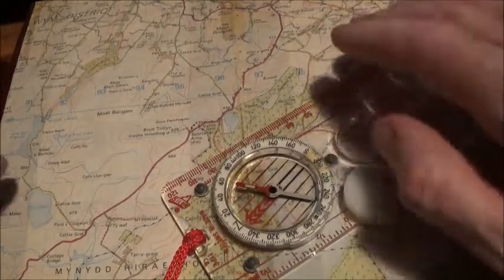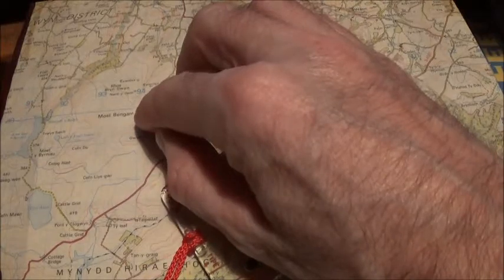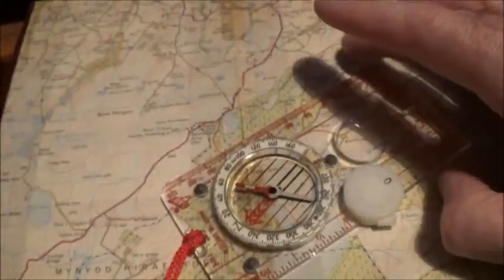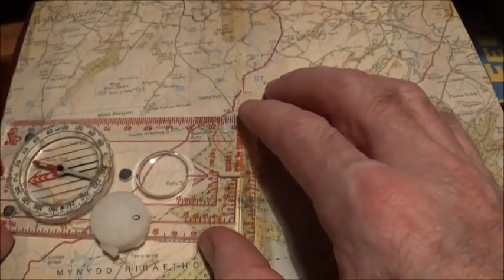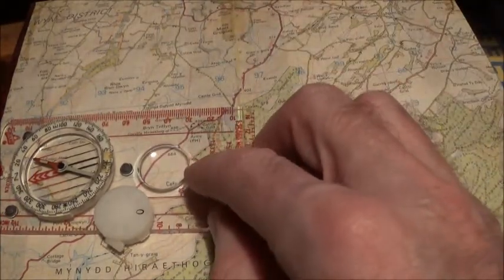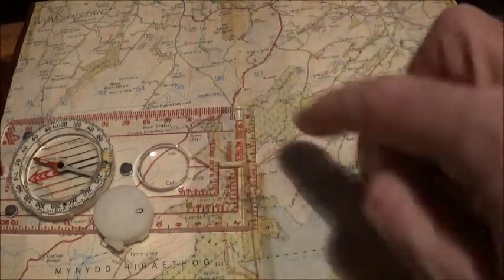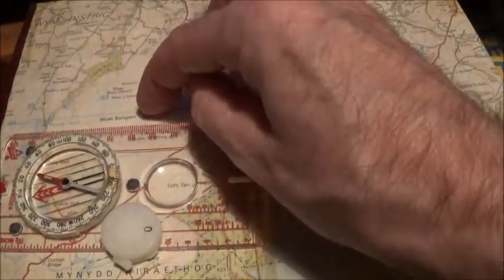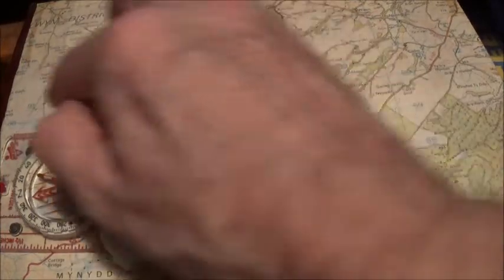Say for instance you were at that dam there and where you want to get to is the end of that track there — so that's where you are, that's where you want to get to. You get your compass and place the edge of the compass on the map from where you are to where you want to get to, making sure that the direction of travel arrow on the compass base plate is actually pointing in the direction that you want to travel.